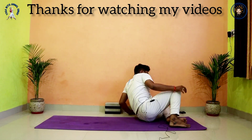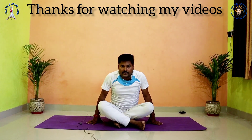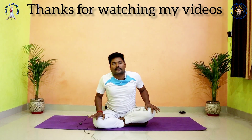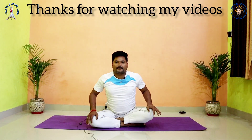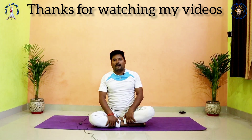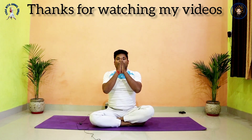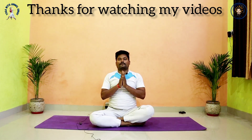Move to the left side and sit down. I hope everyone understood very well — if you have any confusion you can comment in the comment box. If anybody wants to ask anything, you can comment, send a personal message, or email — everything is in the description. If you want to learn online, there are one-to-one classes and group classes available. Contact for what you want to learn. See you in the next video. Namaste.